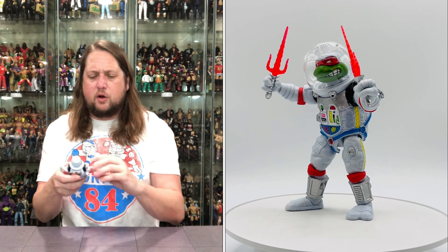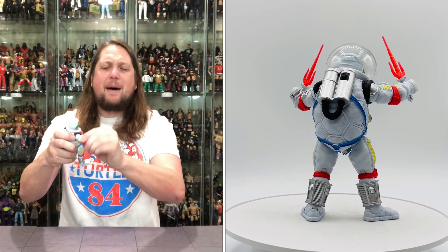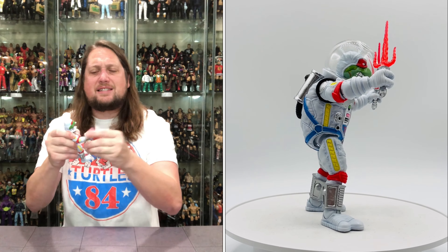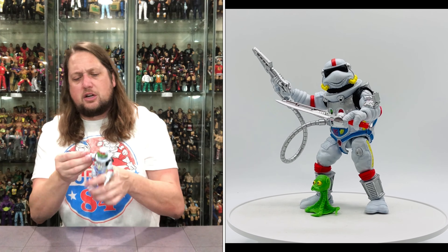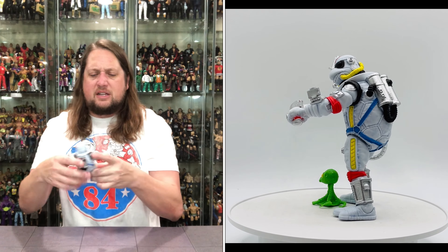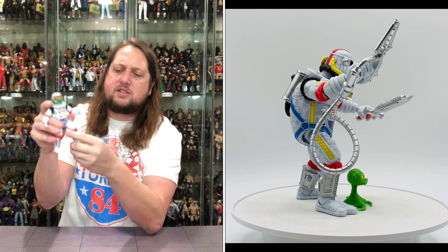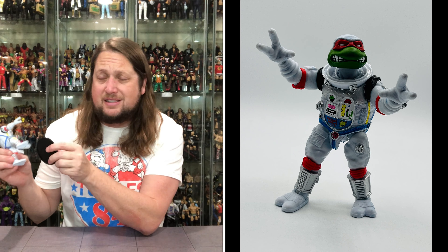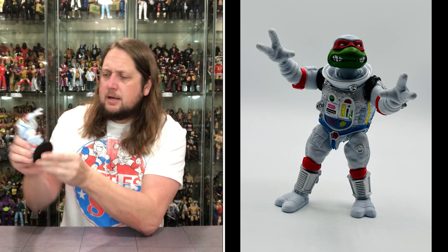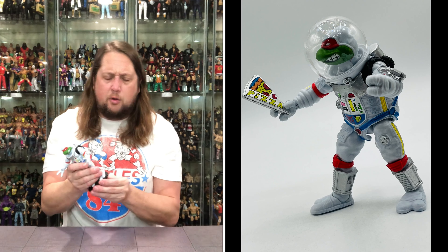Articulation: the head of course, arms go around — very tight arms but they will move. Bicep cut, single-jointed elbows, side-to-side elbows, hands removable. Back forward side-to-side, no waist articulation on this one at all. You do get a little bit of space splits, single-jointed knees, side-to-side, then ankles side-to-side with a little up and down. He fits perfectly on a Ringside Collectibles stand — use discount code KYLE, save 10%. If you need a little extra support, no problems there.